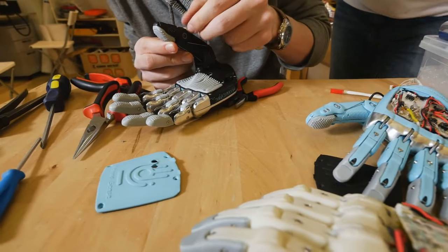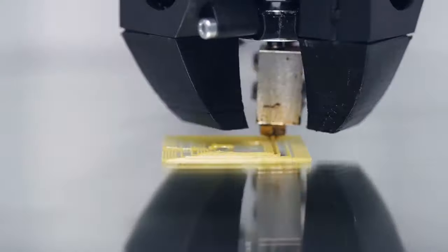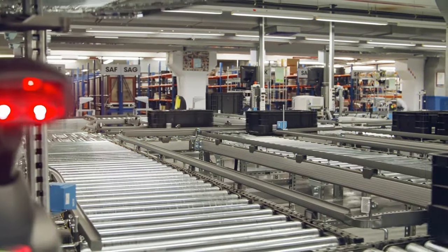Tactile sensors are incorporated through a knitted glove that fits snugly over the robotic hand. These sensors enable the manipulator to perform complex tasks, such as picking up delicate items or using tools.